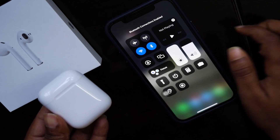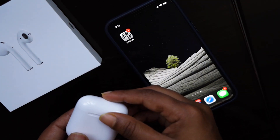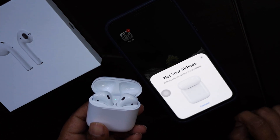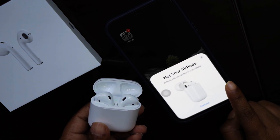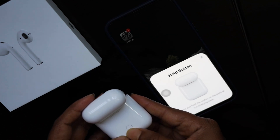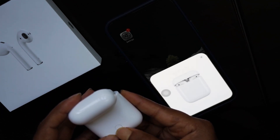It is very easy to connect. If you are connecting for the first time, switch on the Bluetooth and just open the case, then click on Connect, then hold the button at the back of the case — and it is connected.